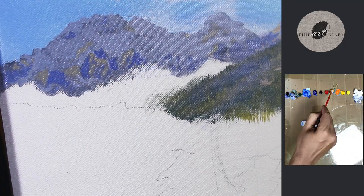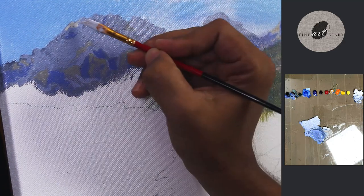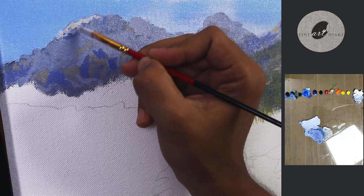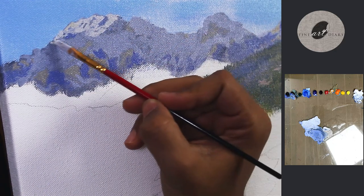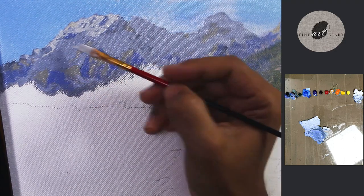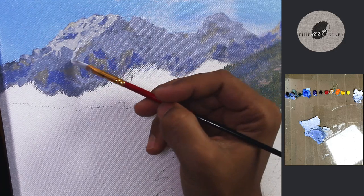Now we are going to paint the light part of the snow. I have added a little bit of yellow ochre because the light is warm and it is going to give the sense of that. I am still using an angular brush and it does a great job while painting this kind of surface.